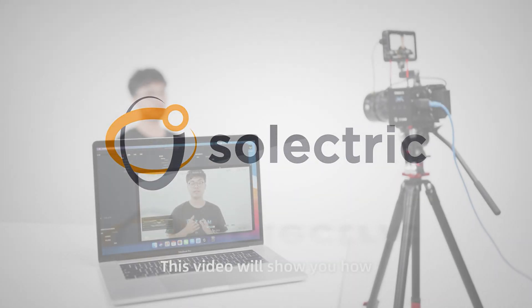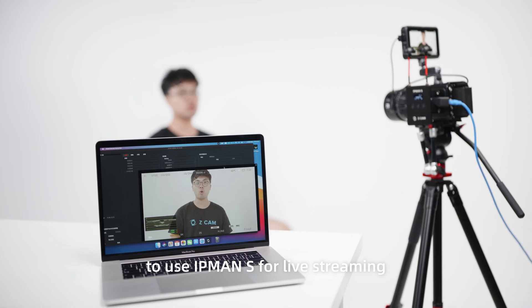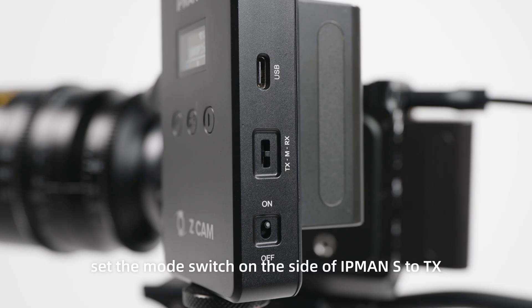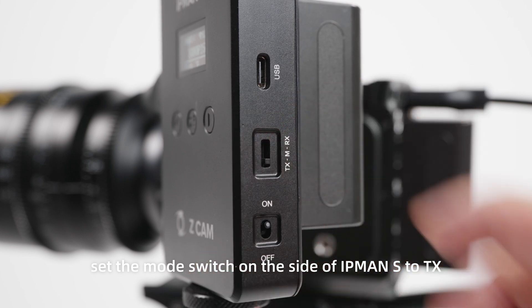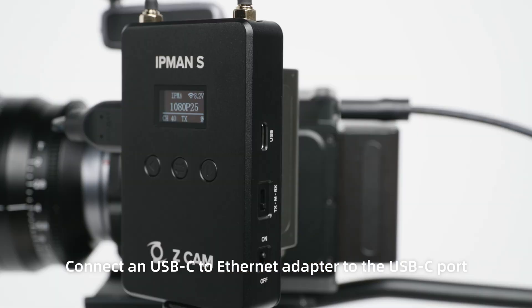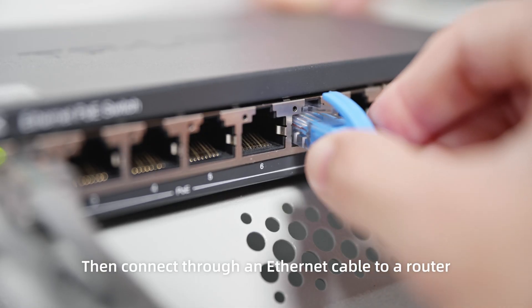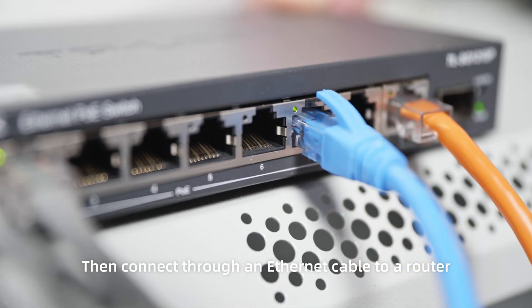This video will show you how to use IPMAN S for live streaming. First, set the mode switch on the side of IPMAN S to TX. Connect a USB-C to Ethernet adapter to the USB-C port, then connect through an Ethernet cable to a router.